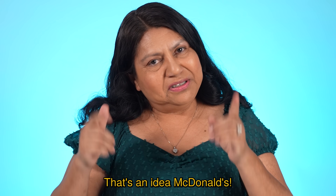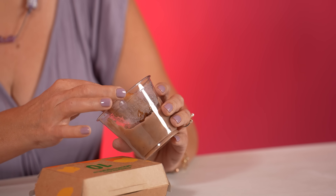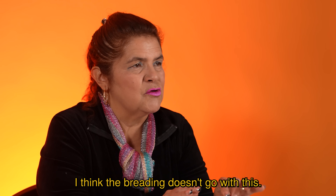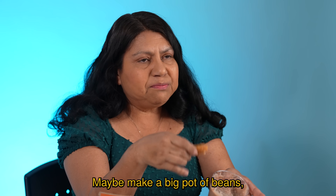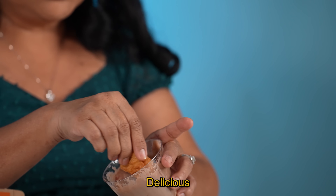That's an idea, McDonald's — get hold of this. This is real food. Can I go wrong with this? Let's see. Super delicious. McDonald's, come on, it's easy. Maybe make a big pot of beans, refry them. You got yourself a meal here. Delicious!